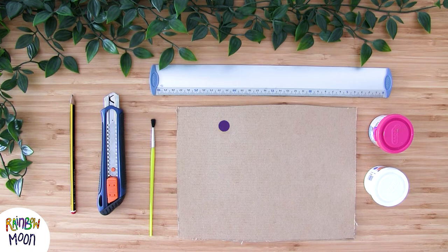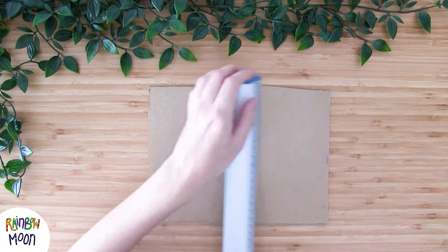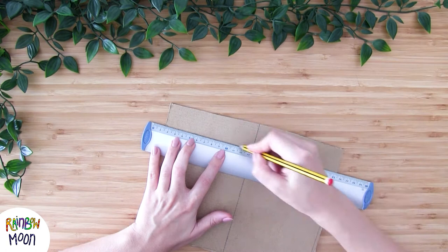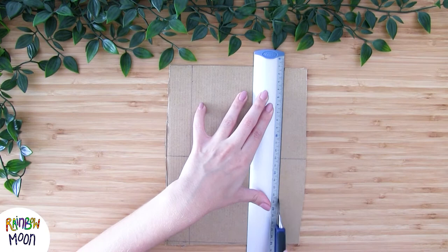We'll start by making two identical squares on our cardboard. In my case each side was 12cm. And now with the exacto knife very carefully — you have to do this as adults — we put the ruler and cut it. And as you can see we have two squares that look exactly the same.